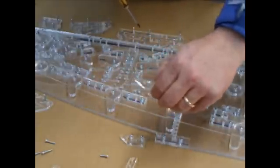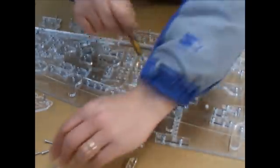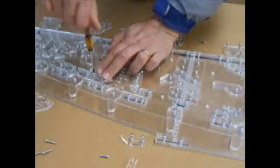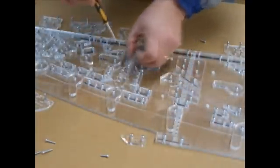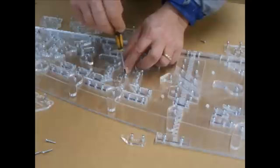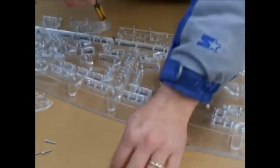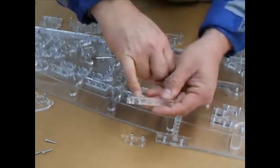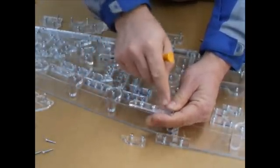Now we can put number 9 in place and number 10 in place, then 37A and 37B. I know where the screws go because the screw holes are marked with a little circle, so you know where to put the screws — screws go here and here, and not there and there.